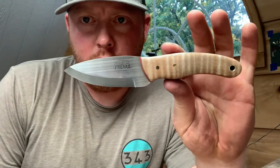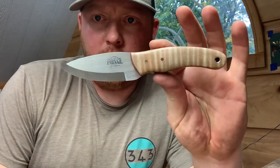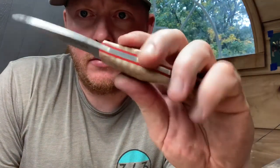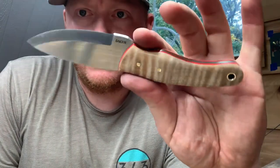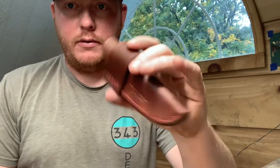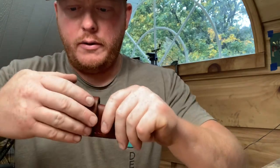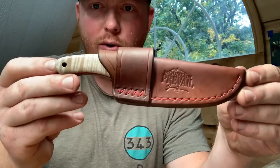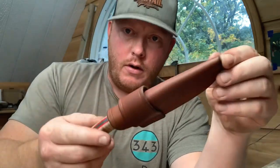There it is — one finished wingman, curly maple and red G10, with a custom horizontal ambidextrous sheath with red thread to match the liners. Because that's the way we roll. Thanks for joining for this short and sweet video as we learn to buff stabilized wood together. Y'all have a great weekend. Catch you next time. Bye-bye.